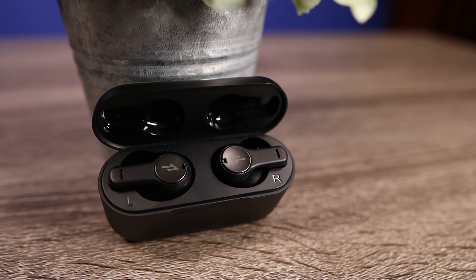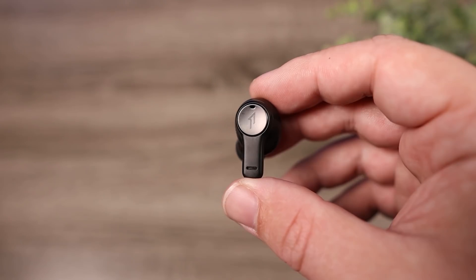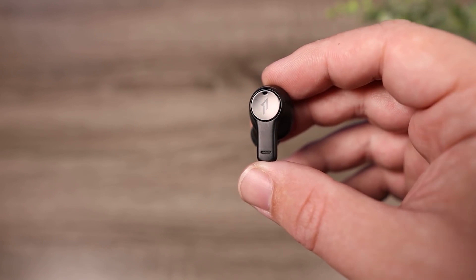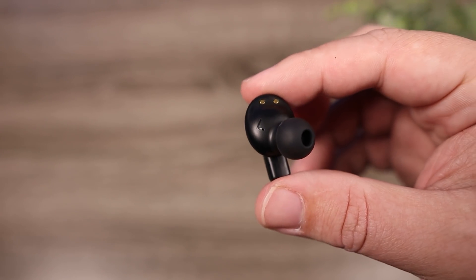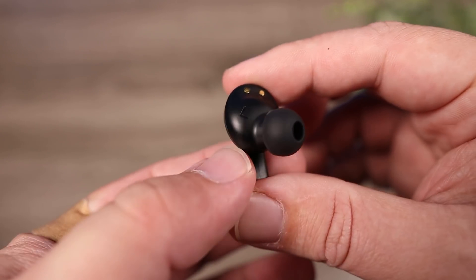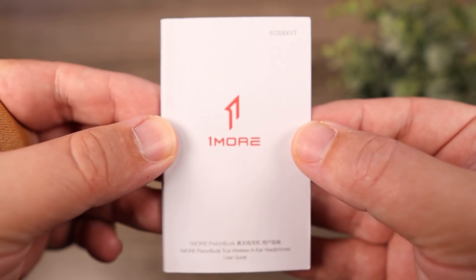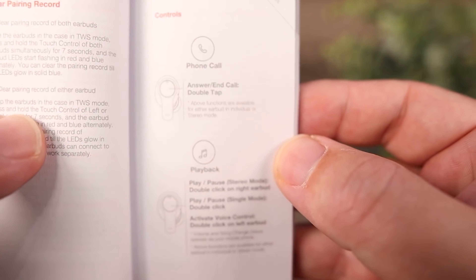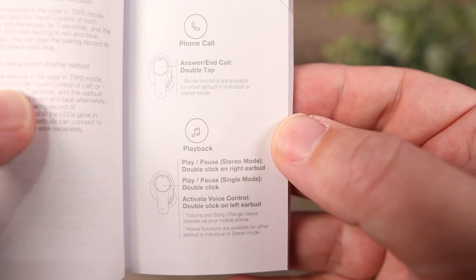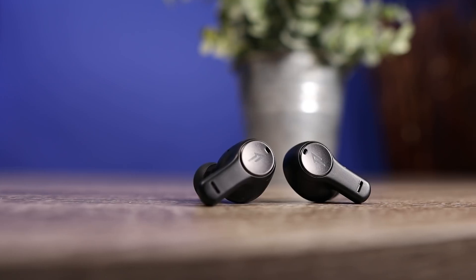If you just use your earbuds for a couple hours at a time, the battery life is not going to be an issue. But one thing I'm not a huge fan of are the controls. These do use touch controls and they work fine, but there's only play/pause and the ability to summon your smart assistant. I would have liked to see volume control and track control. You can just tell the earbuds what to do via voice assistant, but that is a little inconvenient.